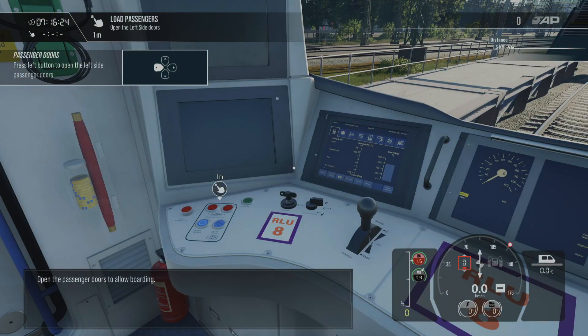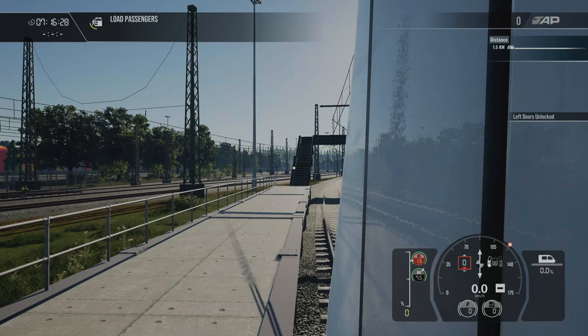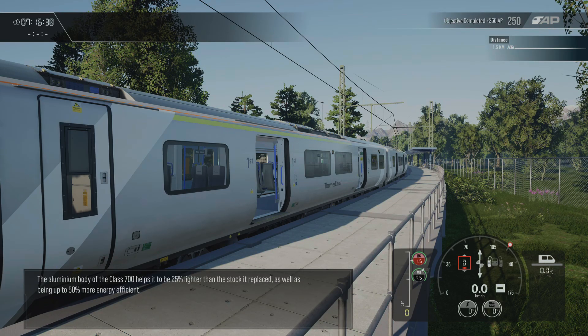Open the passenger doors to allow boarding. The aluminium body of the Class 700 helps it to be 25% lighter than the stock it replaced, as well as being up to 50% more energy efficient.